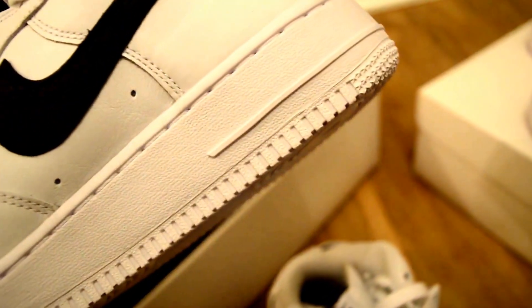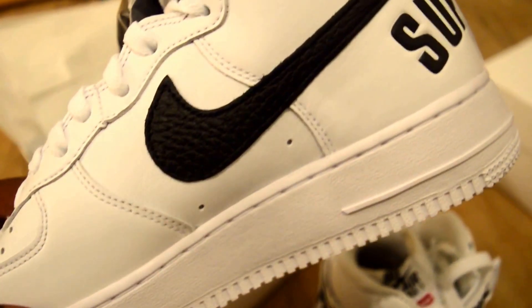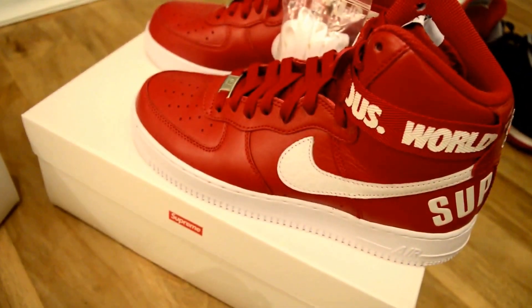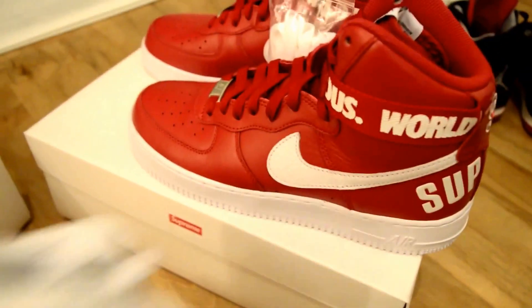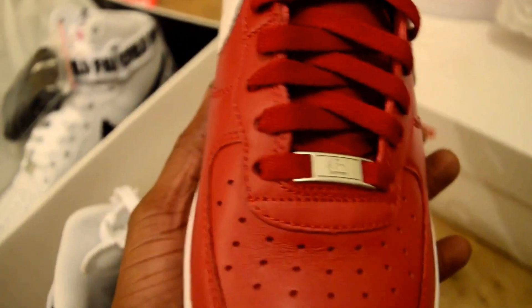Typical Air Force One sole, nothing really to report there. You can just see that pebbled leather tick fitting in. The tongue has got the Supreme Air Force logo at the top. All in all, these cost 130 pounds. Realistically Air Force Ones cost about 90, or if you're lucky you can get highs for about 60 in some places, but obviously you are paying for that Supreme name — let's not beat around the bush.